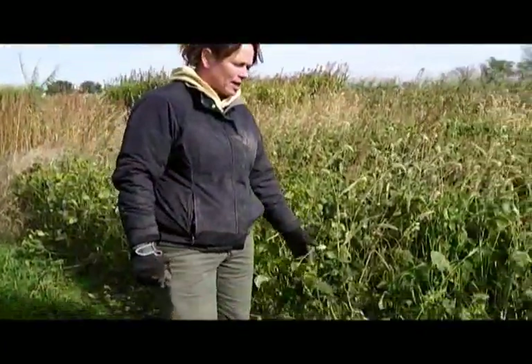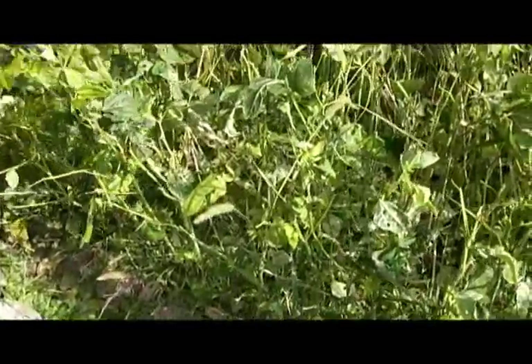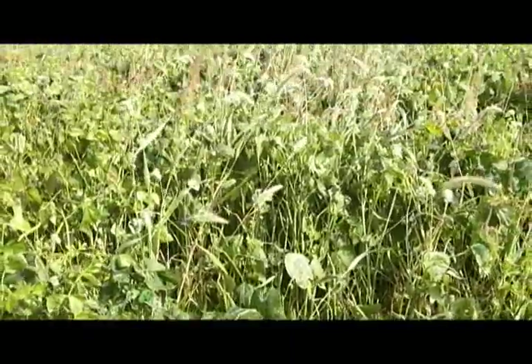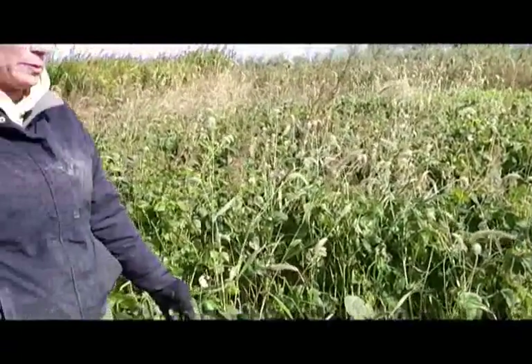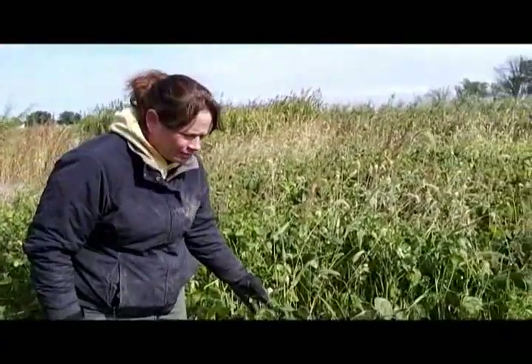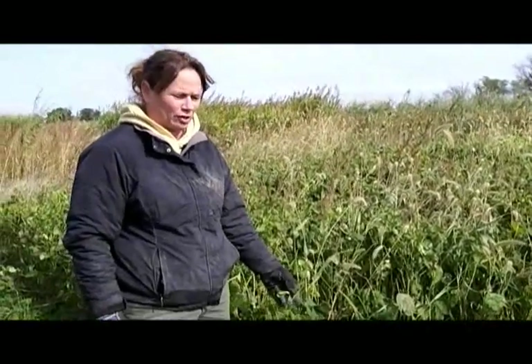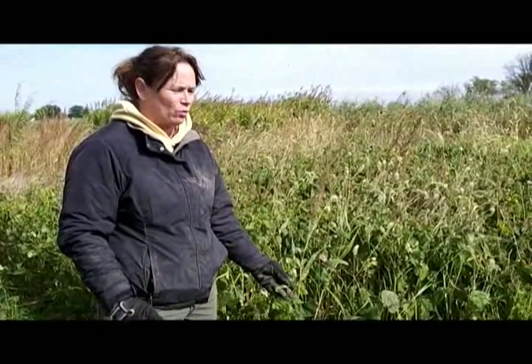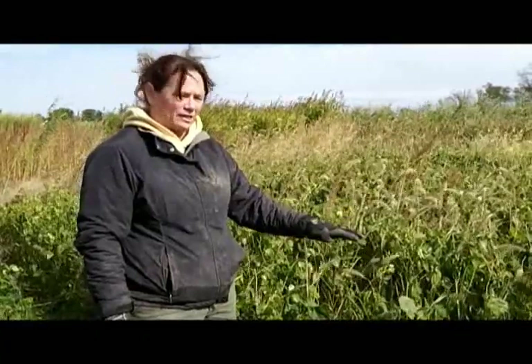This crop is the iron and clay cowpea variety. This is very late in the season. You can see it's provided fairly good weed control on this plot. This variety of cowpea is very late flowering and I think it does not actually flower here in Missouri — it is so late. So there's no chance of it becoming a weed because it does not reseed itself due to its late maturity. We have had excellent results with the cowpea: good weed control, and it is a legume and fixes nitrogen.